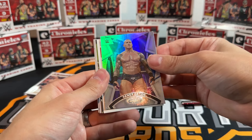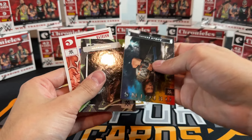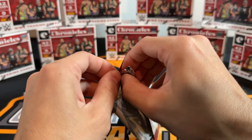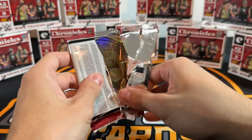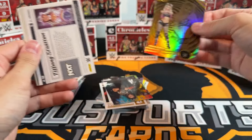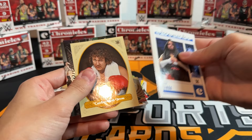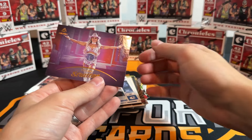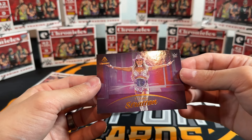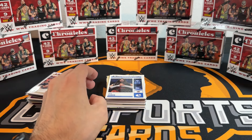Certified is sweet - we need our own set of Certified. Roman, Undertaker, Natalia on the bronze. Box six started off good. Alexa Illusions. And there's our first look at Tiffany on the bronze - sleeve that one up! That was box six, let's go to seven.